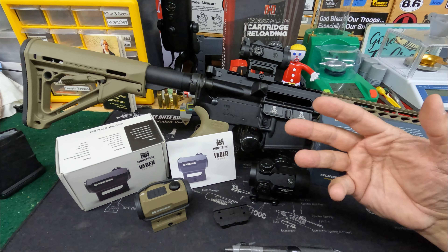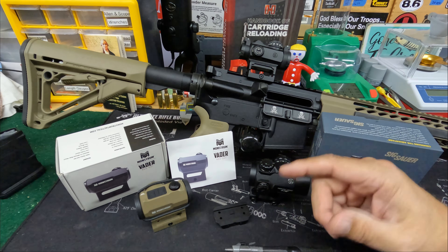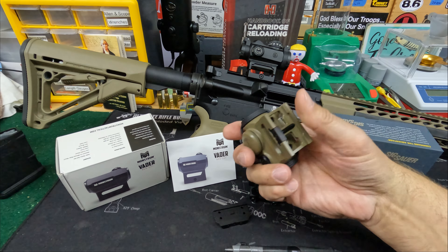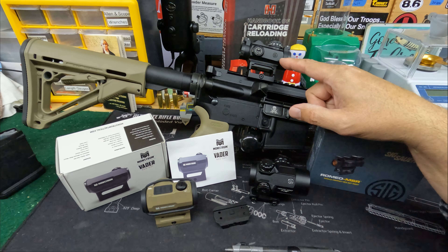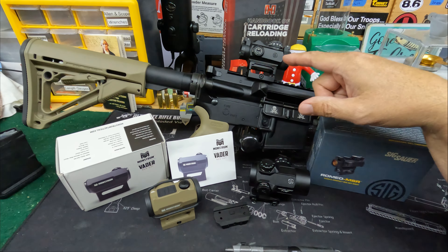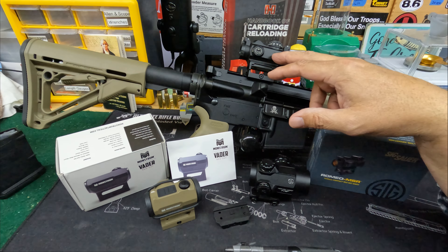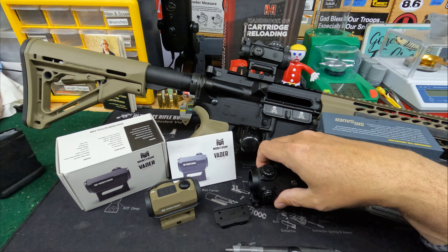All of these meet the IPX7 rating, which means they're tested to three meters of water depth for 30 minutes without leaking or fogging. For battery life, the Monstrum and Primary Arms use a 2032 battery with roughly 50,000 hour life on medium settings. The SIG uses a smaller 1632 battery rated at about 20,000 hours. At 20,000 hours, as long as you rotate batteries on a schedule, it really doesn't matter.